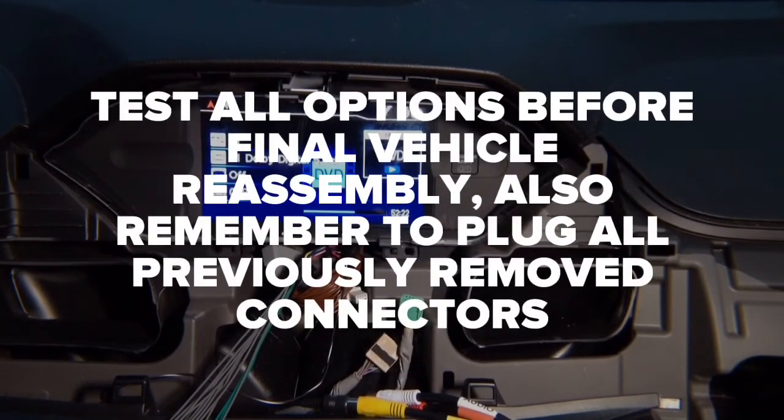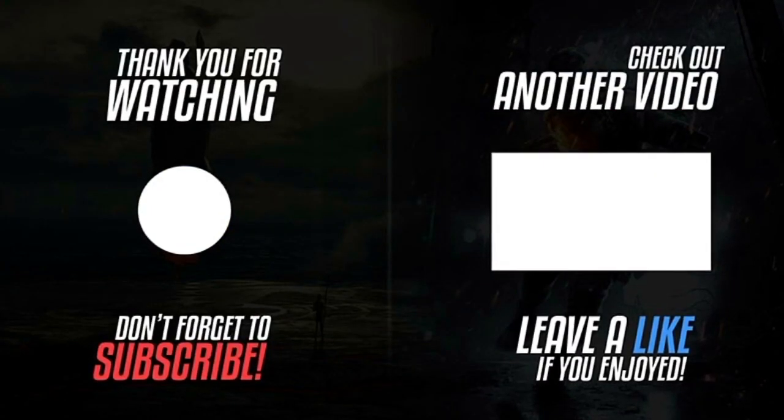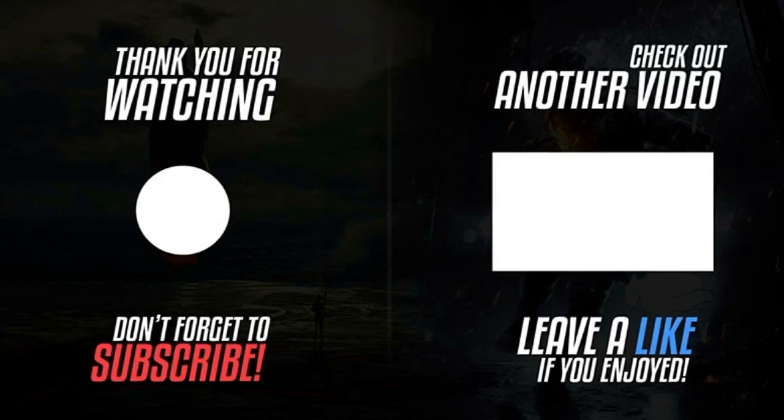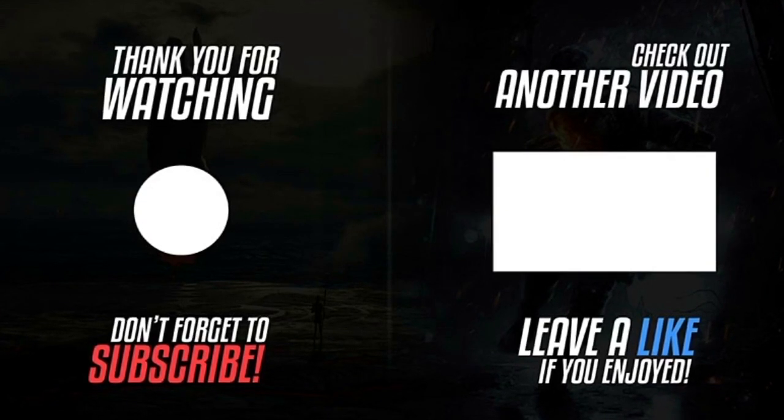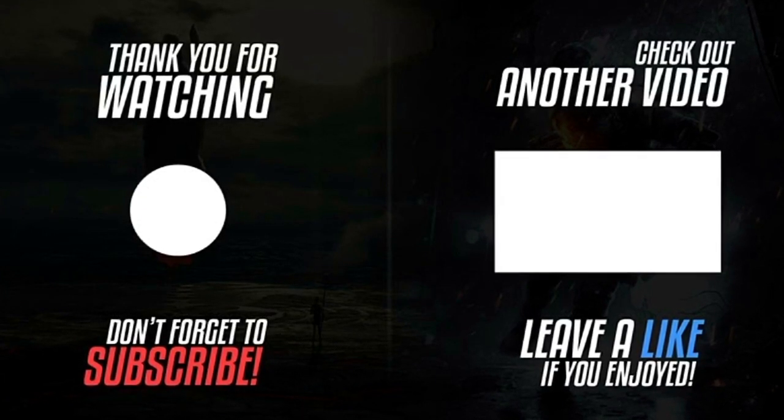After you connect everything and finish testing, first make sure all options work, then start putting the car together. After you confirm everything works, you won't have to take it apart again. Connect all your features, make sure they work, then close the car. Please click the logo on the left-hand side to subscribe to our channel — subscription works on iPhones, Androids, tablets, and computers. Leave a comment and press the like button. If you want to watch our other videos, click on the video on the right-hand side. Thank you for watching.